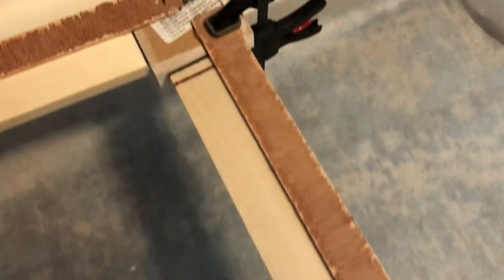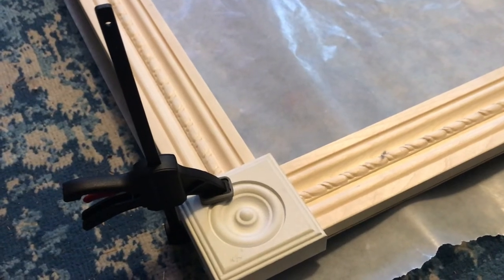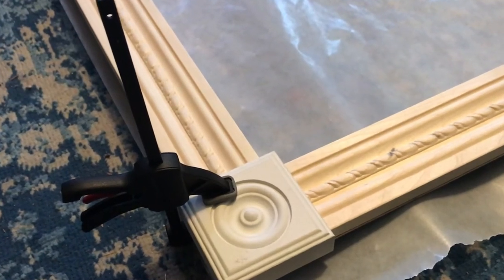Originally I wanted to nail these together, but I was having an issue nailing into that square block. The nail just was not going in. I bought the smallest nails I could find and they were still too long — if I had nailed into the molding itself, it would have gone through and you would have seen the nail. So I ended up gluing the whole thing together with wood glue, clamping them, and leaving them overnight.